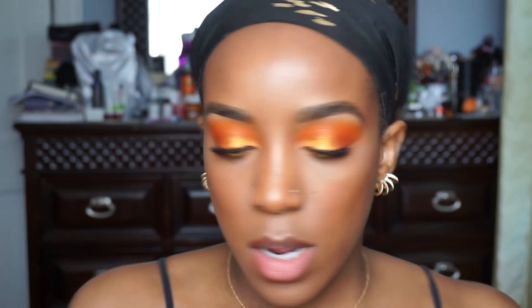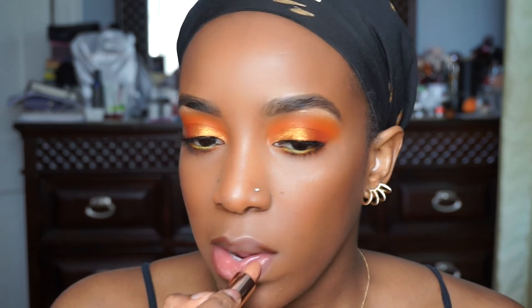Now let's go to the lips. So I'm between doing a nude and a bright orange. Let's try both. First we're putting on Kae's Lip Liner by ColourPop, and I'm going to put on ColourPop's Quickie Lipstick, which was part of the Shayla Collection — it's like a nice brown-girl-friendly nude. And I'm going to apply just a little bit of gloss in the center — this is MAC's Lip Glass in Lust.